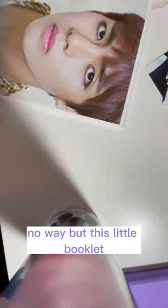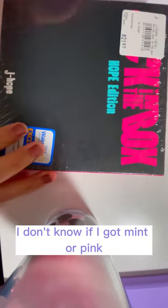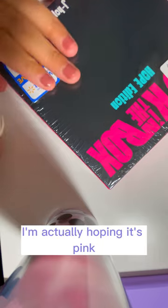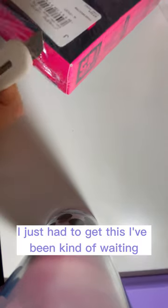No way. But this little booklet. So obviously I'm kind of nervous to open this up, but I'm super happy with what I got. These two are so pretty. Well, at least they say they have everything in here. I'm kind of nervous with this one. I don't know if I got mint or pink — I'm actually hoping it's pink. Either one's fine, but... dang, I just had to get this. I've been kind of waiting.